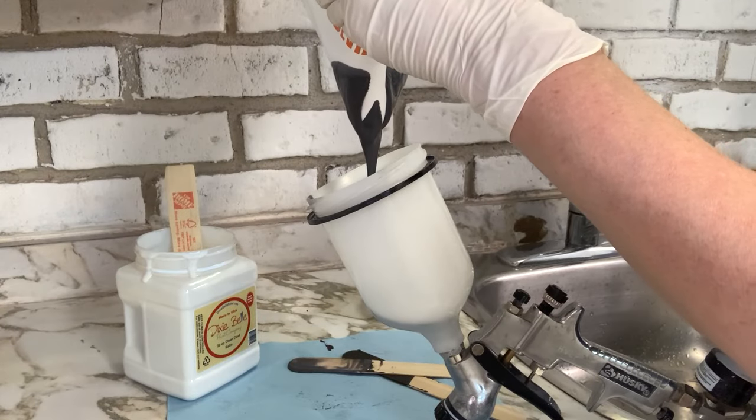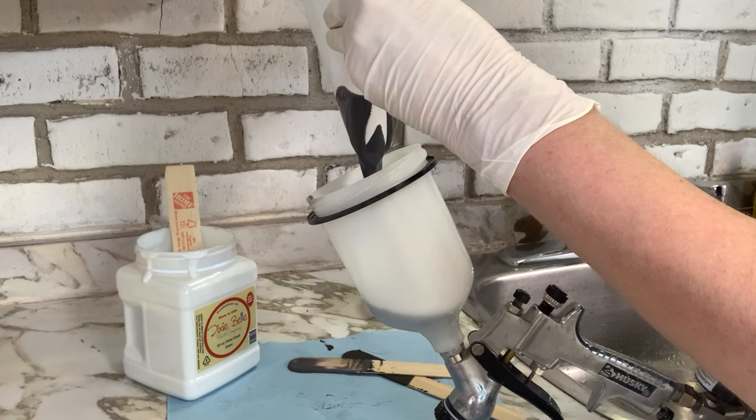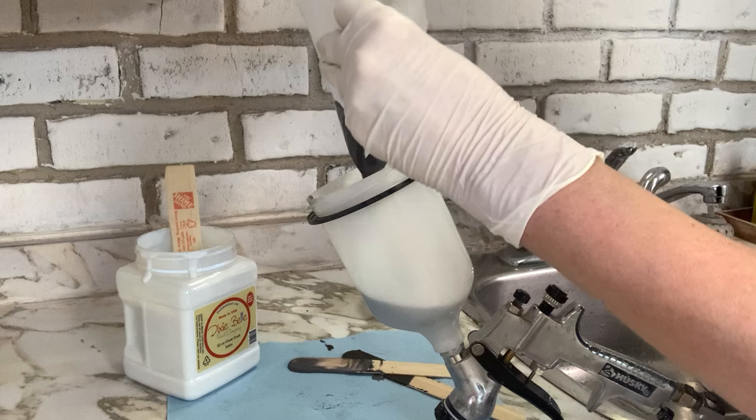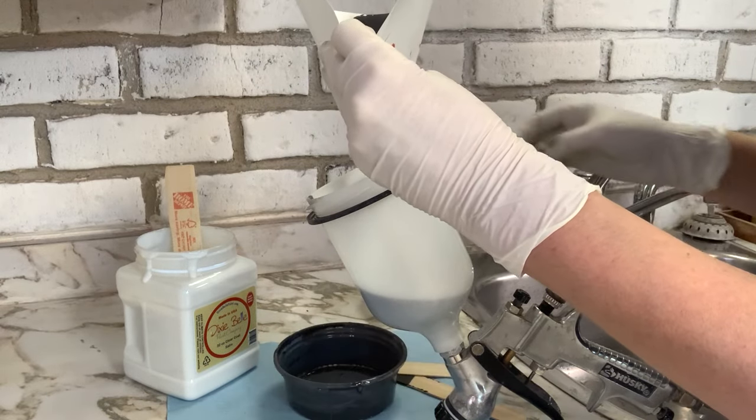I've also had a lot of questions about the consistency of paint and/or top coat being sprayed through my paint sprayer. I like the consistency of what I like to say a melted milkshake.